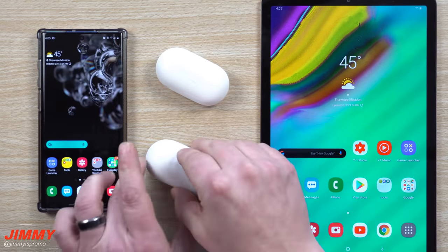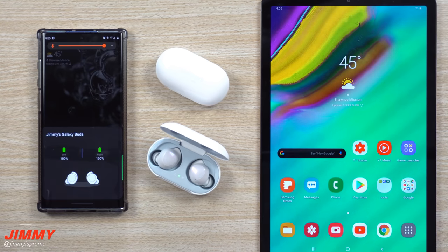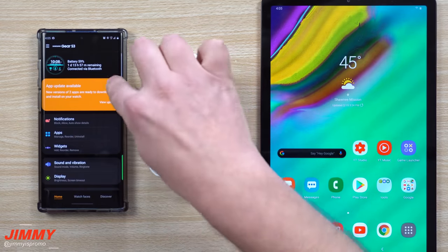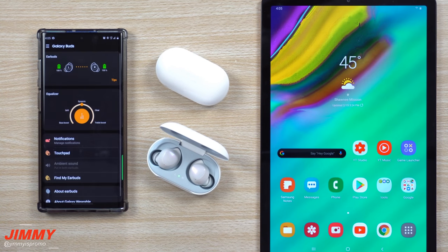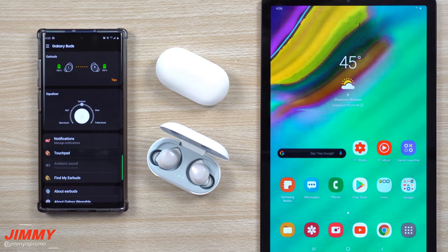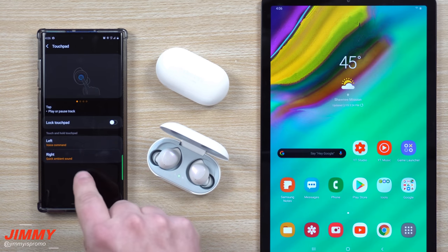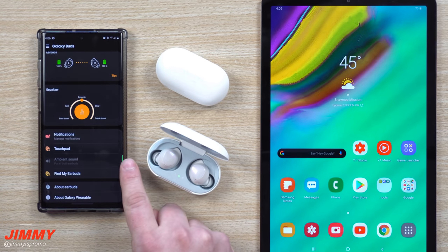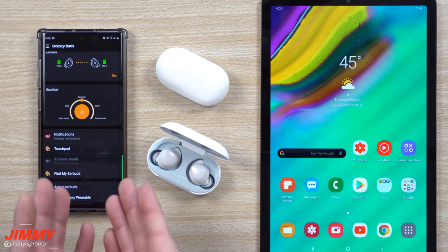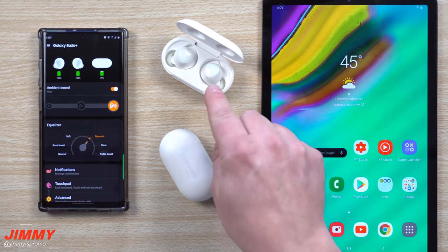Now let's look at the original Galaxy Buds app for comparison. As you can see, the animation is pretty dull — nothing much there. Inside the Galaxy Wearable app for the original Buds, you have five equalizer options visible and one you have to tap to reveal. You can view notifications and touch pad settings, but there's no ambient sound during phone calls and no Galaxy Labs — so you're really getting a lot more with the Buds Plus.